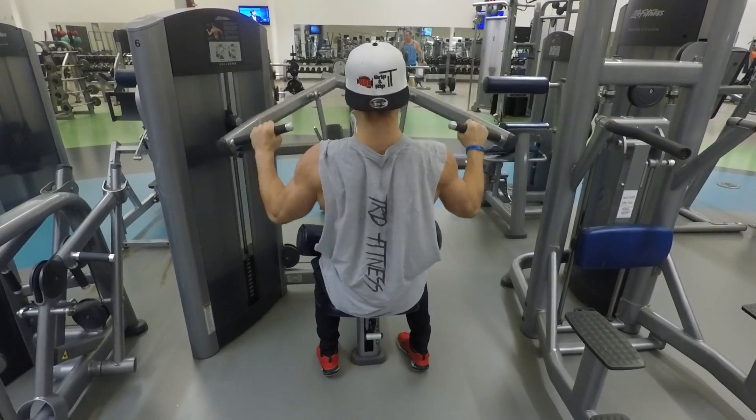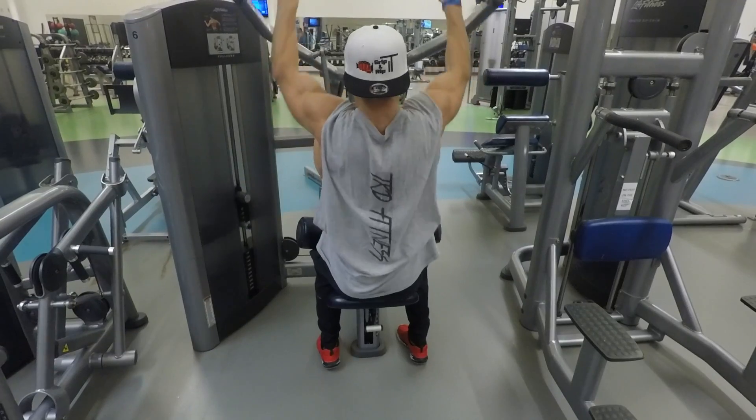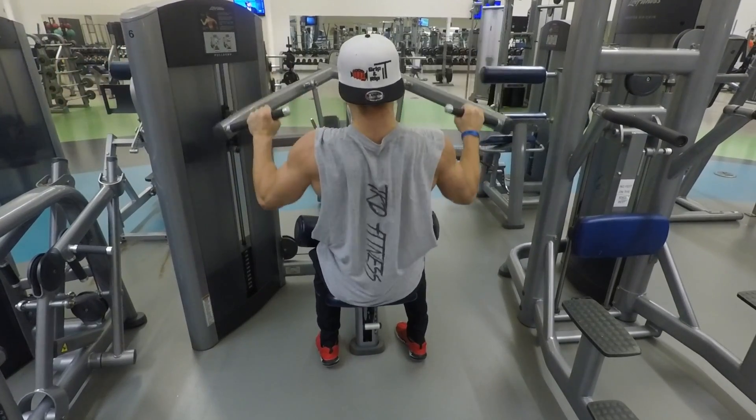You're getting the weight that your workout calls for, keeping your chin up, core engaged, and getting that really good pull.